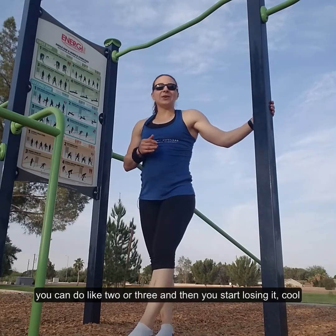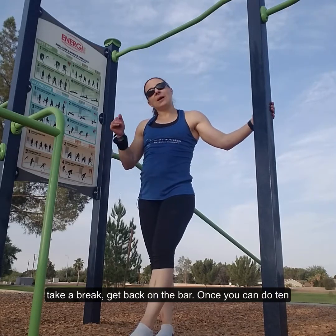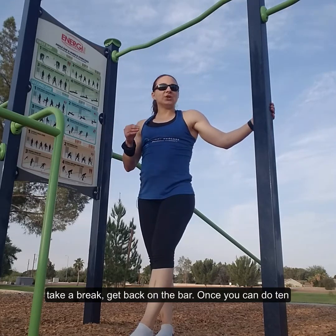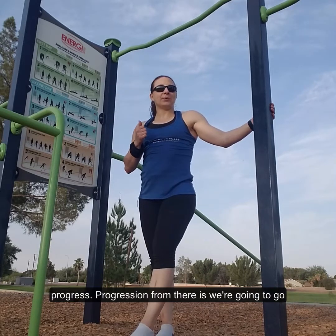If starting out you can only do two or three before you start losing it, that's fine. Take a break, get back on the bar. Once you can do 10 unbroken hollow bodies and supermans, then you can progress.